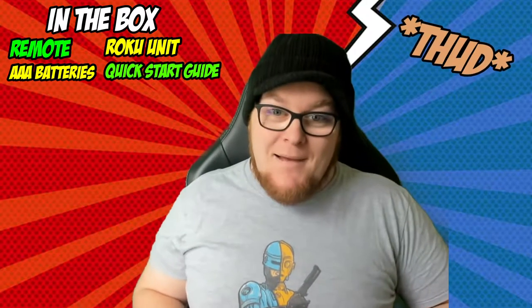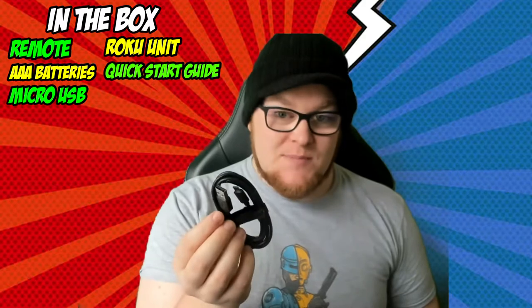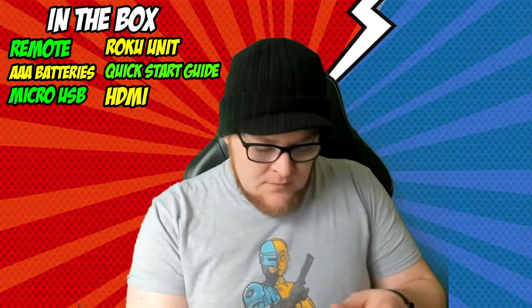Straight out of the box we can see we have the remote, the Roku streaming device, and the AAA batteries. We also have the quick start guide. And in this box we did have both cables — they both fell out onto the floor. We've got the micro USB cable for power and the small HDMI cable.